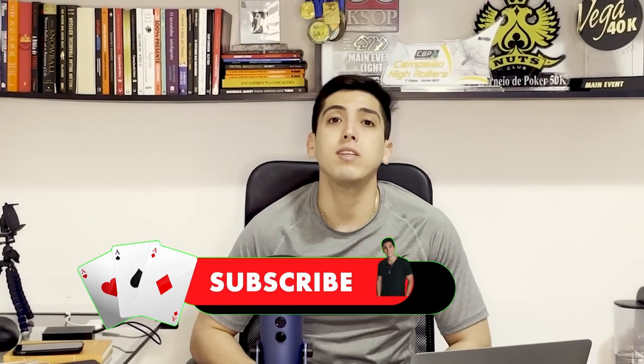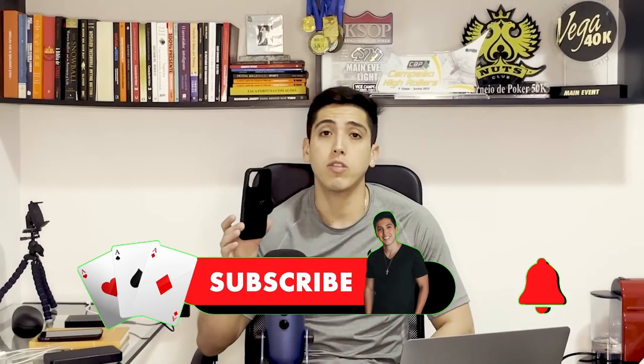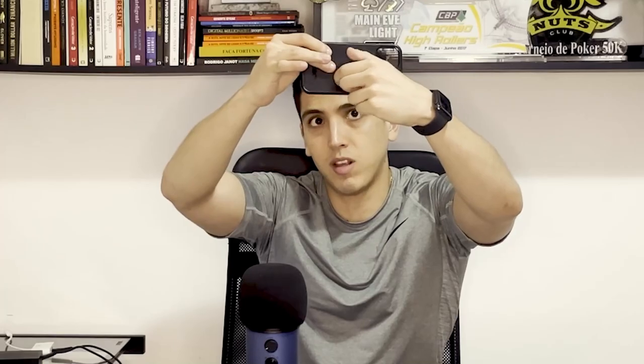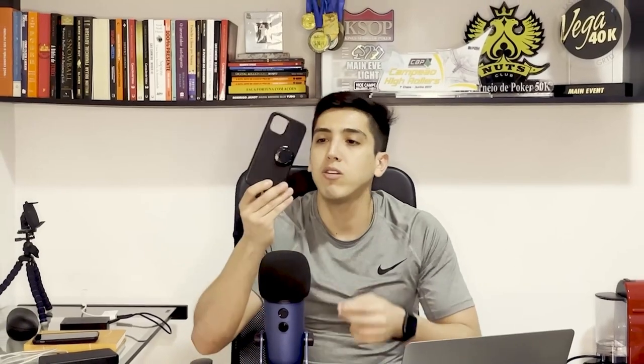Another thing you will need is something to hold the phone at the right angle. I use this mount that I put in the right direction so my cell phone records everything. One thing other vloggers use is a pocket jack — but I think it calls a lot of attention, and I try not to draw attention to myself, simply because I don't want everybody to know I'm a poker vlogger. I go to the table to make profit too, so the less information they have about me the better. But you have the option to get the pocket jack as well.